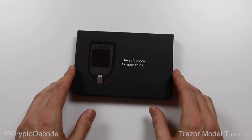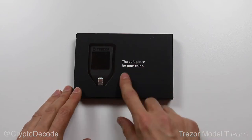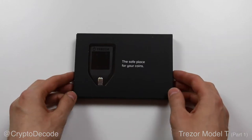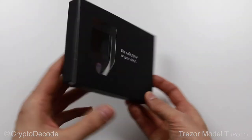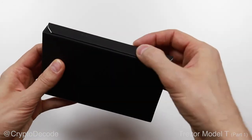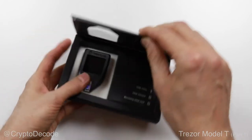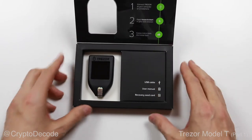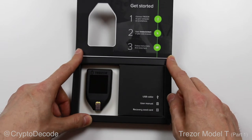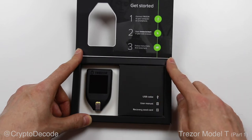It is still protected behind a plastic screen. I guess at this step, you're supposed to pause for a second and meditate on what the safest place for your coins actually is. This black box is actually closed by a magnetic strip that you will find at the bottom. That might be a little bit overkill for a box that you will probably not reuse after you've taken out your hardware wallet from it. Here's what you see when you finally get to open the black box. First, you will notice there's three steps to get started: one, connect your Trezor to a computer or smartphone; two, open the correct webpage in your browser; and three, follow the instructions.